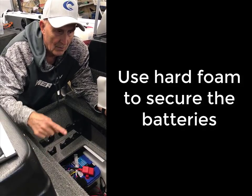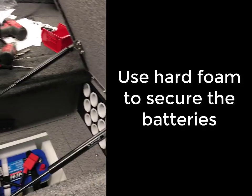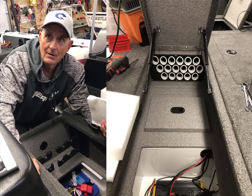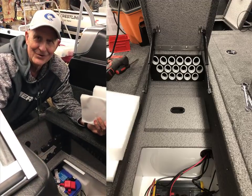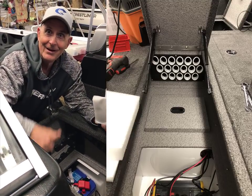Some of you have been thinking about all those rod holders I have — I know I'm going to get a question on that. The reason there are three rows in there is I whined about it to the engineers at Crestliner. I thought, why do we have just two? Why can't we have three? And bingo, lucked out.